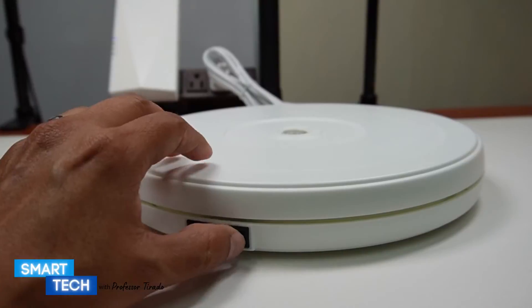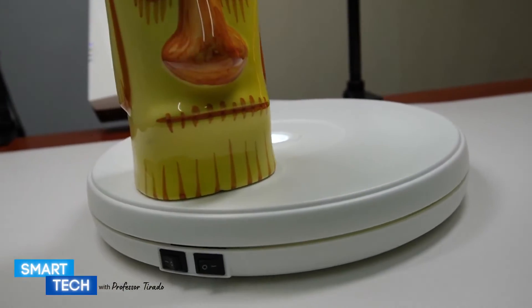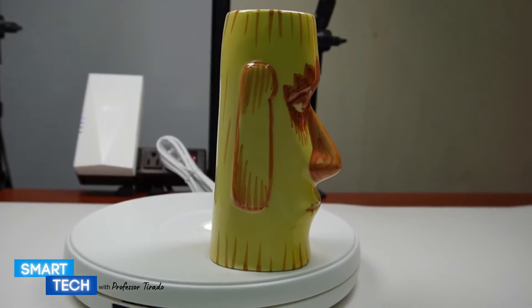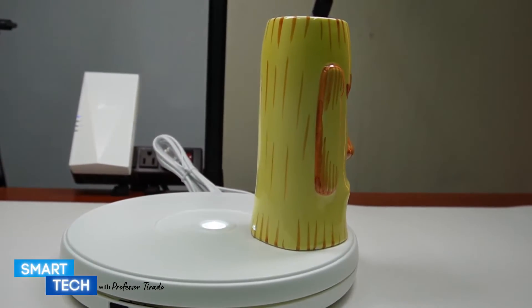I'm going to give you a quick demonstration of the speed of the actual motorized display stand. As you can see, it does the job — it rotates nicely. It takes a little time but it does the job. I hope you enjoyed this video.